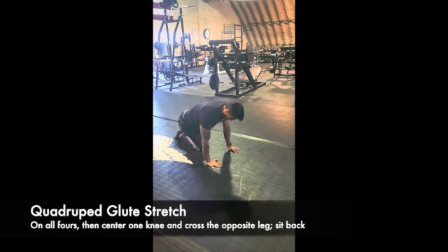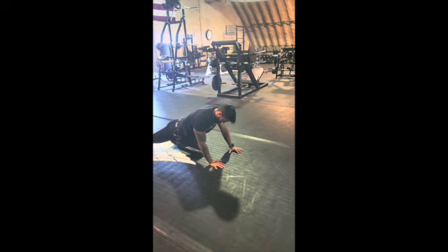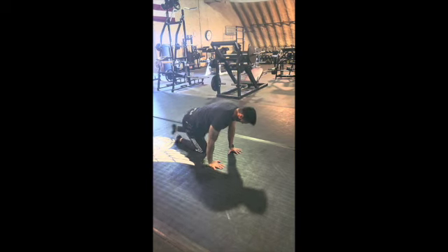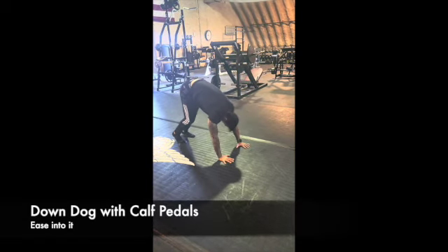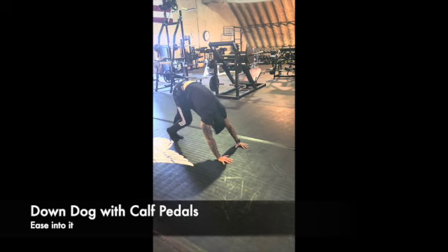This quadruped glute stretch is an interesting one — essentially a modified Cobra. You should feel it stretch the glute med. You start off by centering a knee underneath your body and then crossing over the opposite foot.